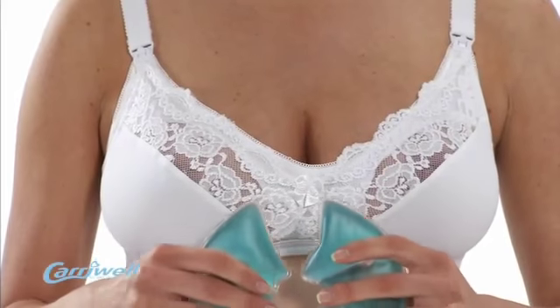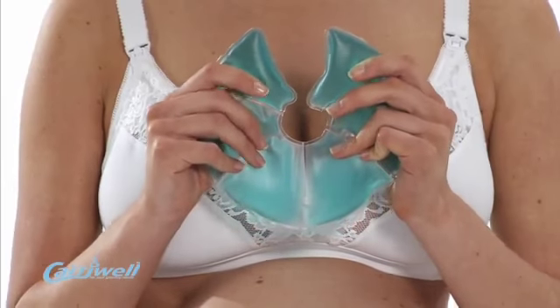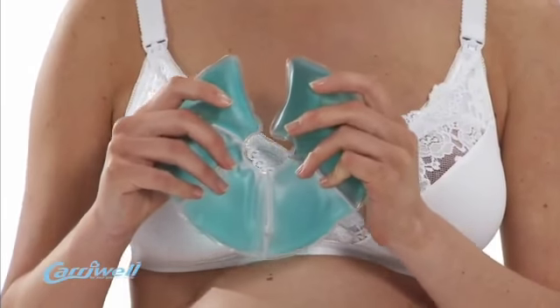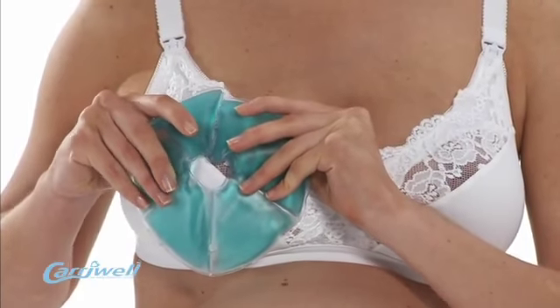The Carrywell Breastsoother has been specifically designed to soothe the sore breasts of women who are breastfeeding. The unique thermal properties mean it can be used in either a warm or cool therapy, depending on personal preference, and is soft and flexible, fitting comfortably over the breast.